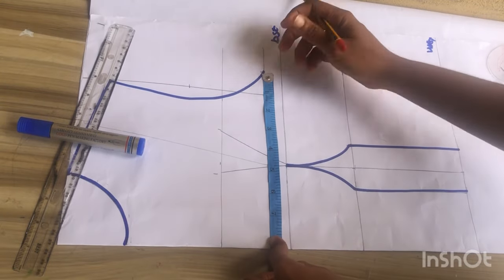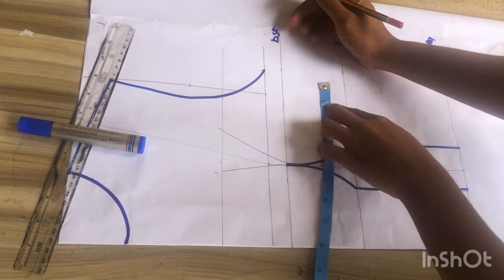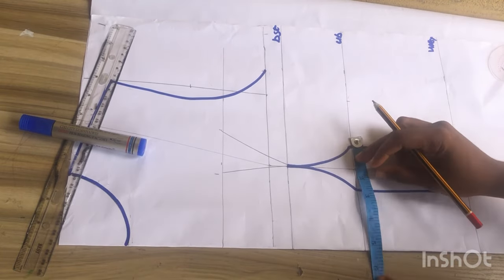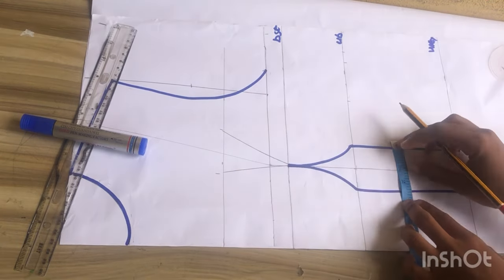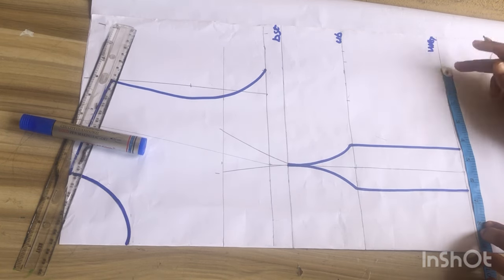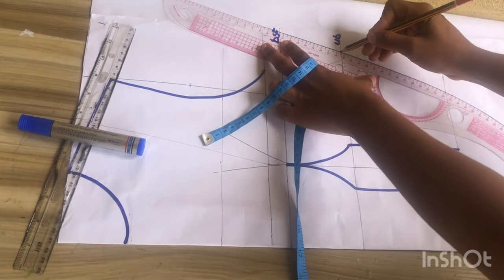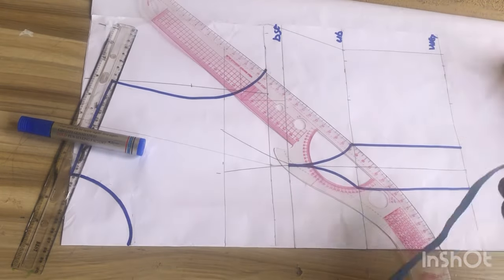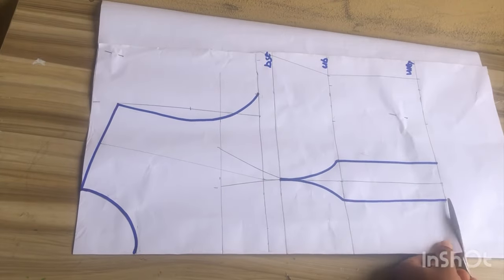I'm going to mark the bust side circumference divided by four, measure the dart intake I have on top, replace it and add my sewing allowance. At the under bust I'll mark the under bust side circumference divided by four, measure the dart intake, replace and add sewing allowance. On the waistline I'll mark the waist side circumference divided by four, measure the dart intake, replace and add sewing allowance. After this I'll use my curve and connect my pattern from the chest line down to the under bust and to the waistline, then cut out this pattern.